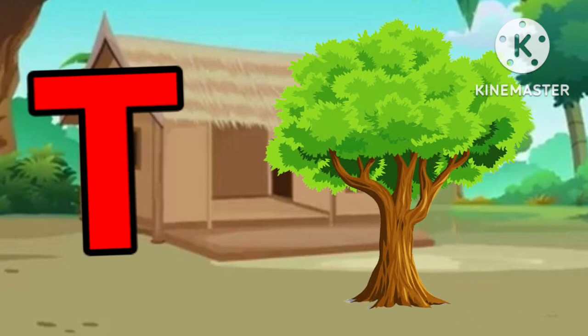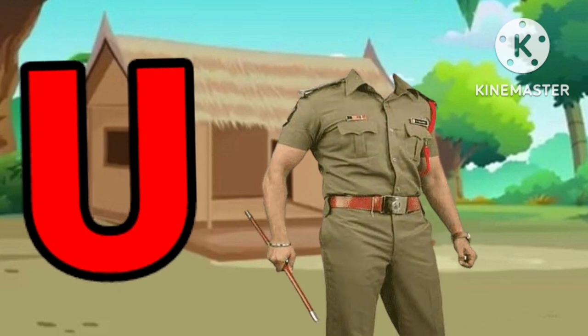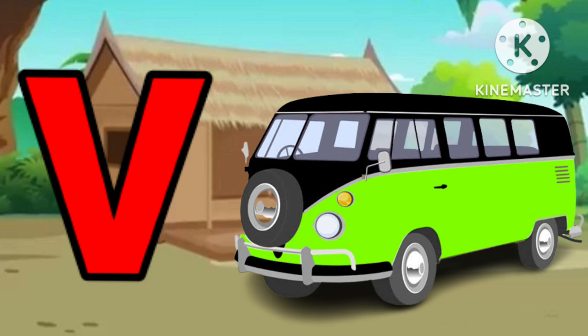E for queen. B for queen. U for uniform. B for band.